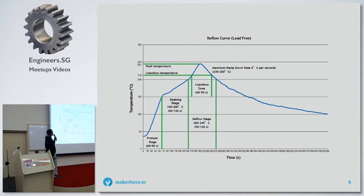This is quite a typical reflow curve for lead-free solder paste. You can see it consists of a few main zones: the preheat zone, the soak zone, and the reflow stage. And then after that will be the cool-off stage.